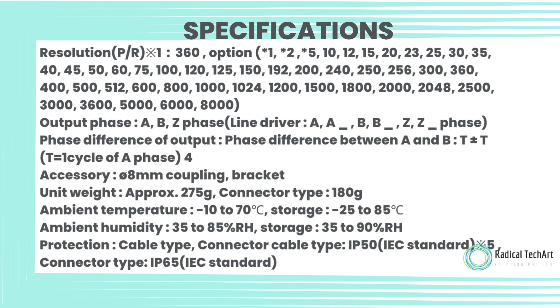Ambient temperature: minus 10 to 70 degrees Celsius; storage: minus 25 to 85 degrees Celsius. Ambient humidity: 35 to 85% RH; storage: 35 to 90% RH. Protection: cable type IP50 (IEC standard 5), connector type IP65 (IEC standard).